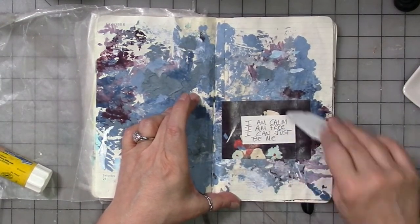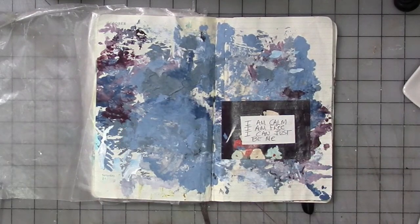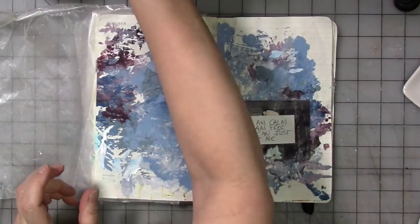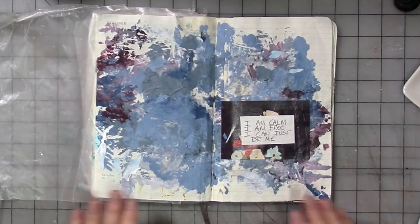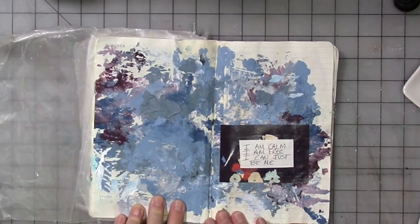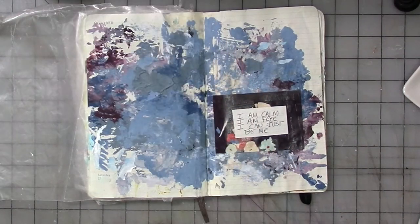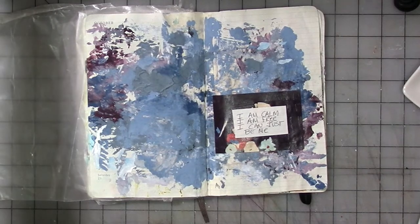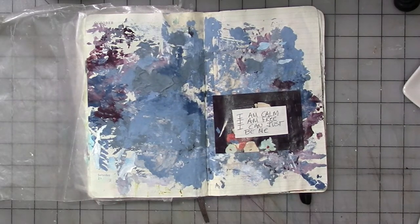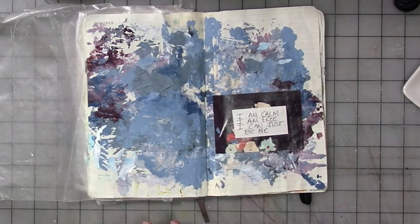Sorry for the dinging in the background — my computer decided to go crazy with notifications right as we went live. That's how I'm feeling this morning. That's what this page says to me, and I love it. I would love to see what you're doing with simple, expressive pages like this — working through how you're feeling, whether it's stress, anxiety, depression, or whatever it is. I do have a Facebook group, A Life of Art and Self-Expression. I'd love to see your posts over there.